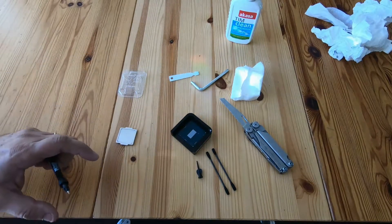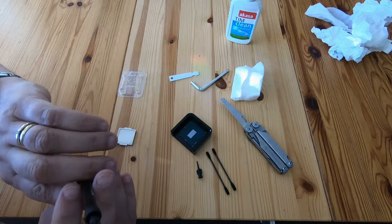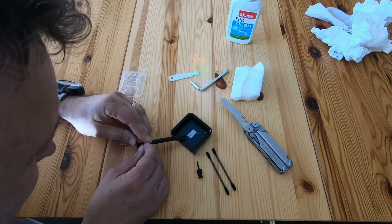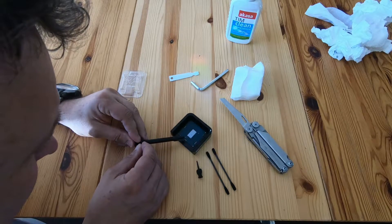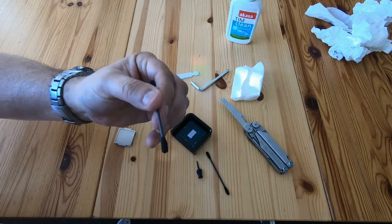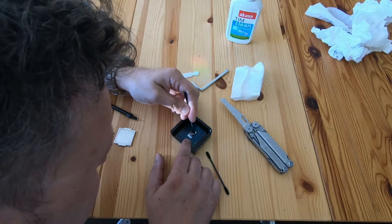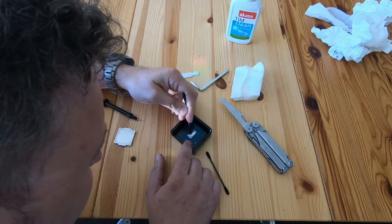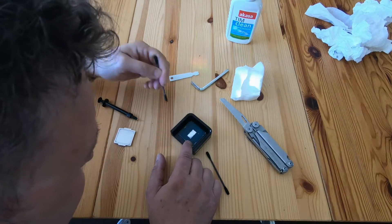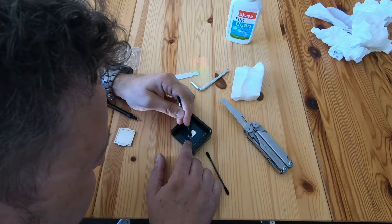The next stage is to put some of the liquid metal on — we don't need very much. It's got a little nozzle bit, so I'm just going to squeeze a little bit out onto the die. Pull back so it doesn't squirt. Now I'm going to use the little applicator sticks that came with it to spread it about a bit. Some people put tape on but I haven't bothered. You want a nice even coating.